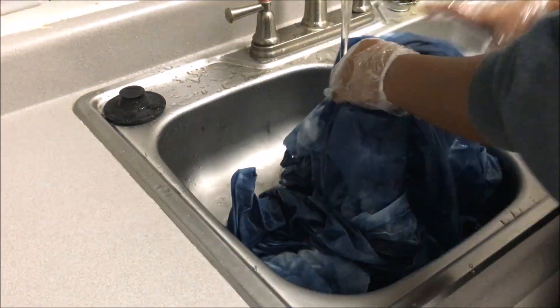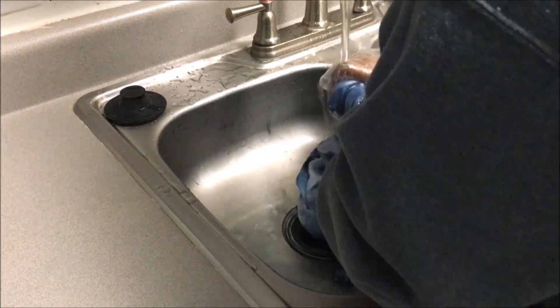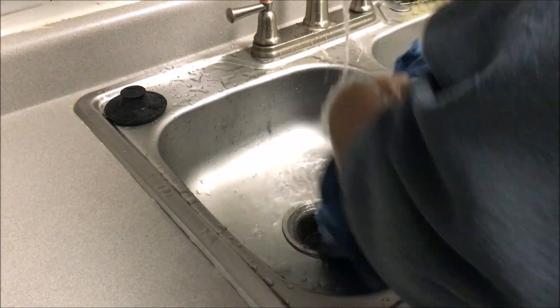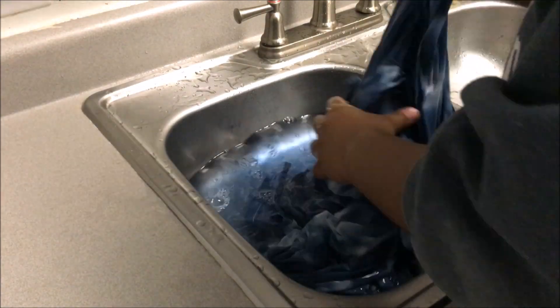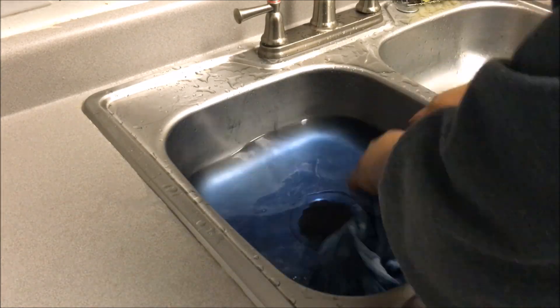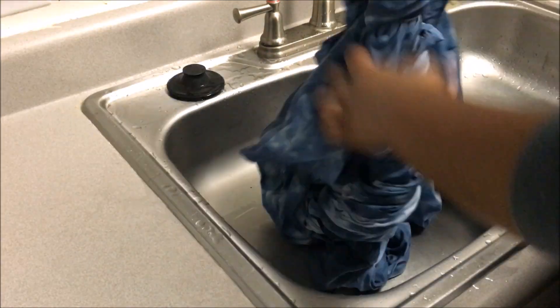You really want to get all of that excess tie-dye out, because otherwise it's just going to go everywhere in your dryer or washing machine. If you want, you could throw it in the machine, but I didn't want it to take out too much of the color, so I hand rinsed it. I did it about four or five times — I only showed it twice in the video. The water shows it's really blue, but I rinsed it four or five times and just left it at that.